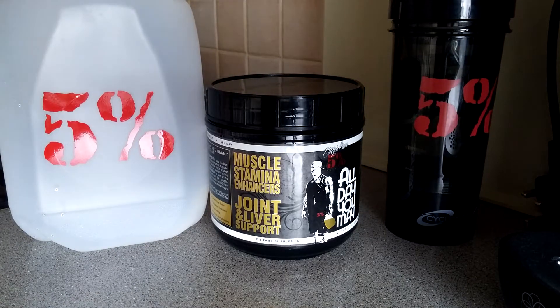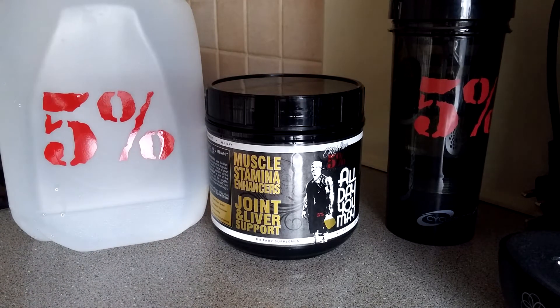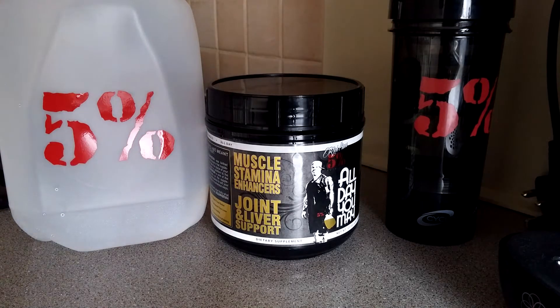Hey guys, so I'm back with another Five Percent Nutrition video. I should say review at the beginning. I've just finished my workout — it is 8:03 in the morning.